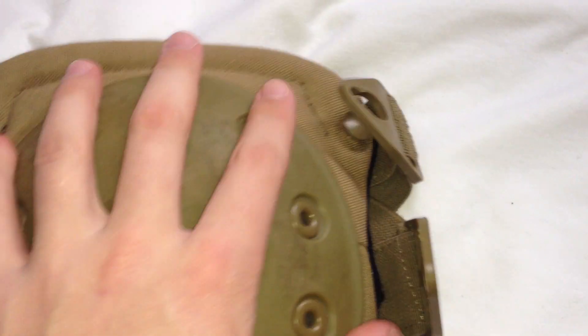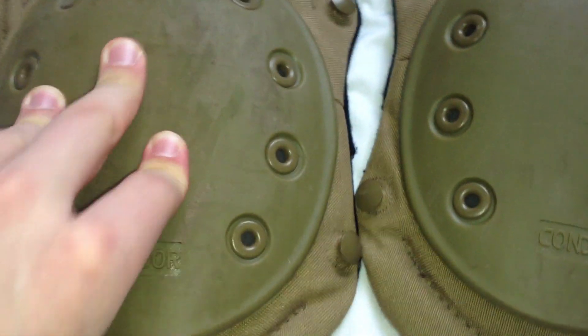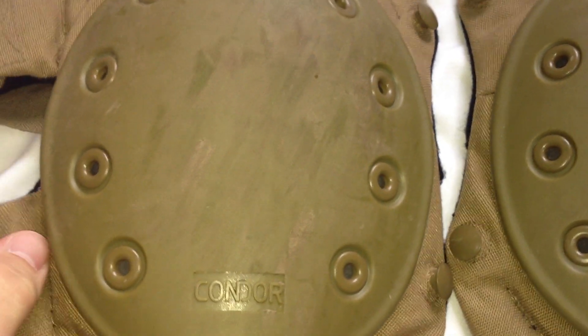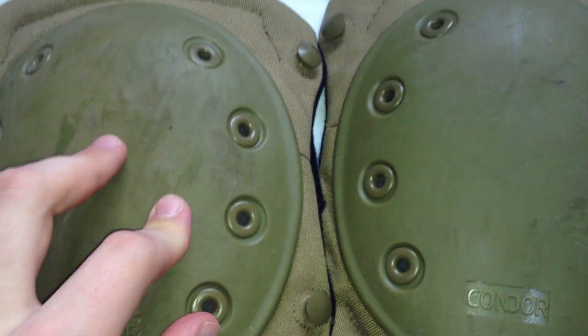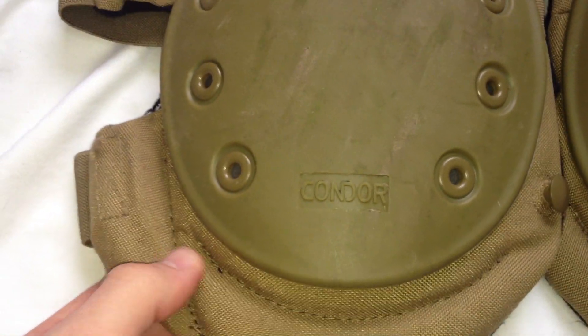The one problem with these is they can't get very tight, and they actually end up usually falling off my knees. Then they just kind of hang around my ankles which is kind of annoying. I'm sure if you could modify these somehow and tighten them more that would probably be really good, but for the time being that kind of annoys me and lowers my thoughts on these.